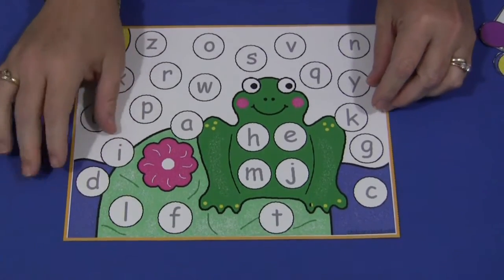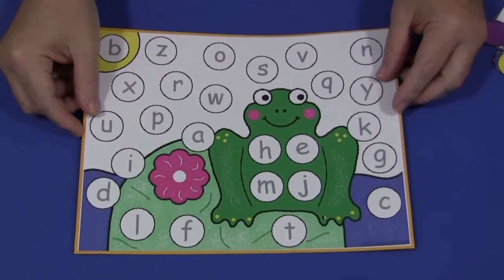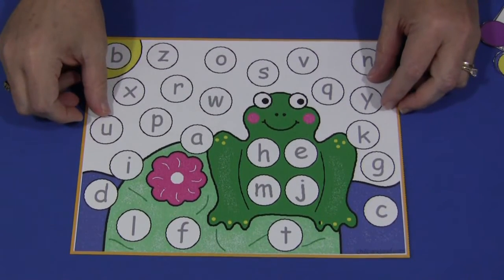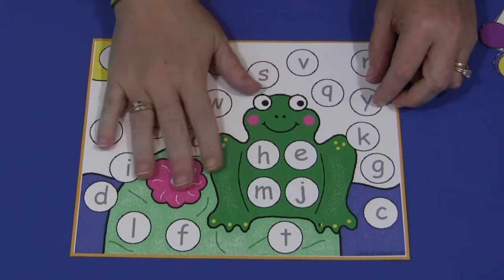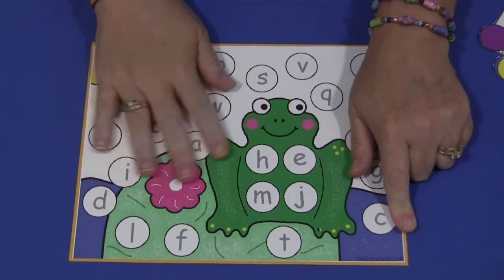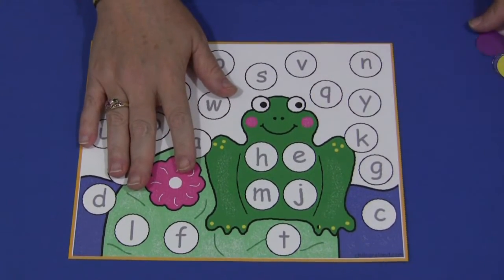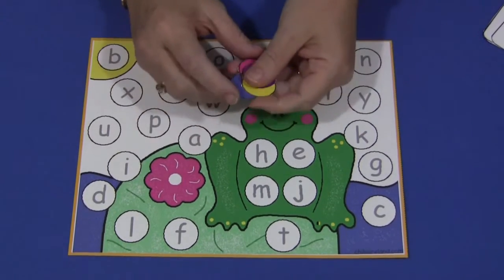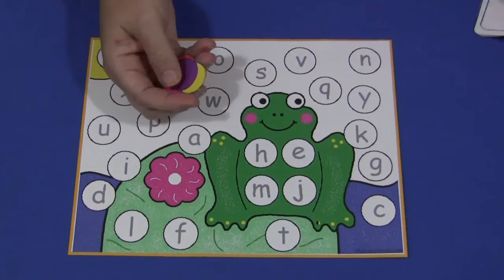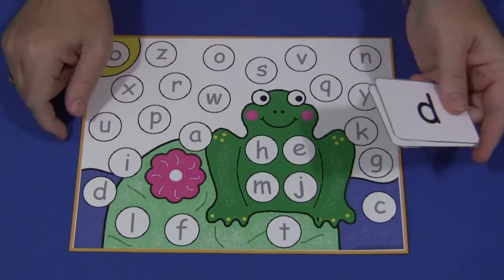This is a really nice activity for letter recognition and review. This pattern can be found on my website at ChildCareLand.com, underneath the video section. You would print it out on cardstock paper — I've put it on another sheet of colored cardstock paper just to make a little border around it — and then you would laminate it. You also have circles that you'll use to cover up the letters on the mat, and then letter cards. This comes in both uppercase as well as lowercase.